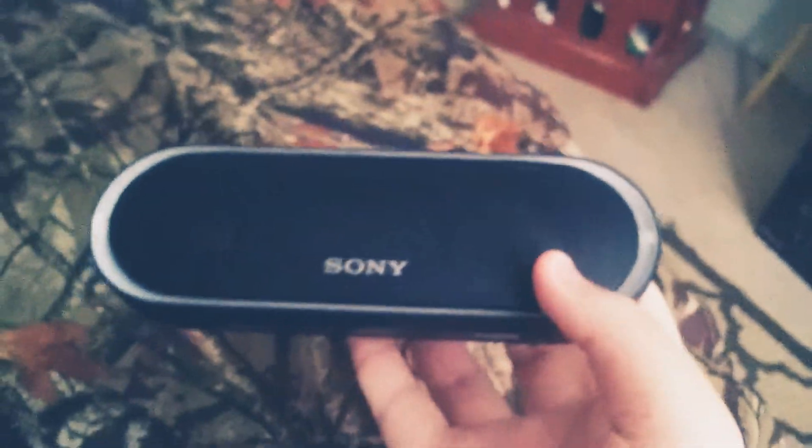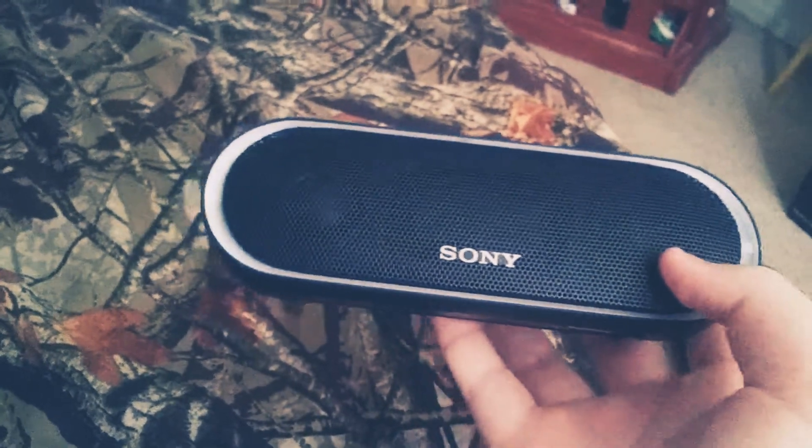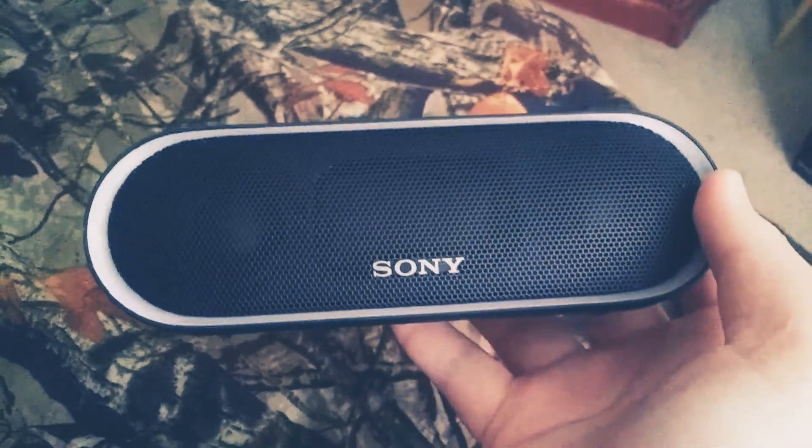One thing I do like about the Sony XB20 is that it has this painted metal grille on it, which makes it feel more premium.